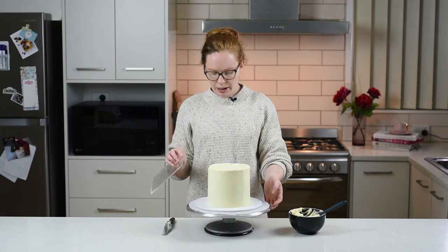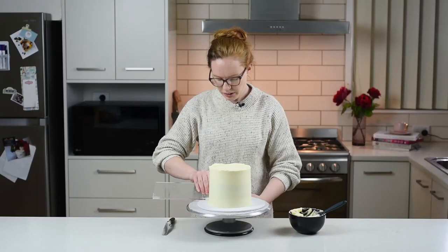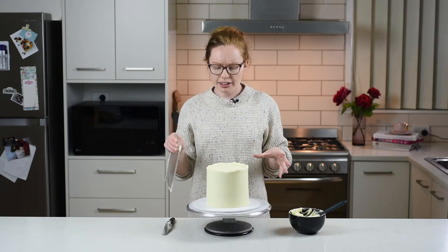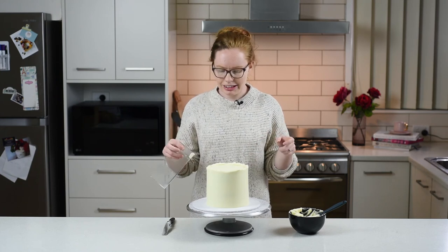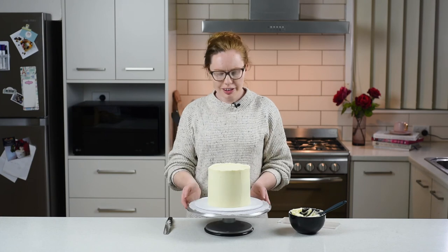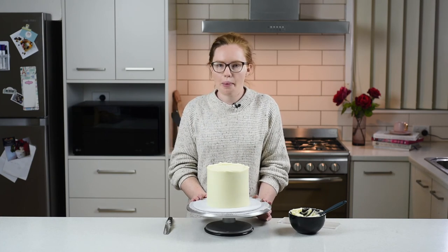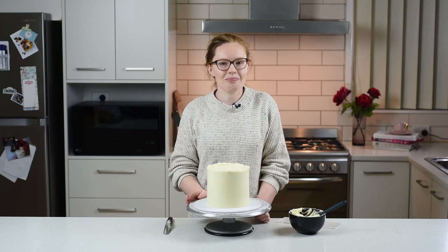When you're done and happy, make sure you tidy up the edges a little bit. I always like to do a better job at that once I've popped it in the fridge, so everything on the cake is a little bit more stable and I'm not as likely to knock or dent it. I'm all done with this cake and all its beautiful texture — I'm going to put it in the fridge, but I hope this video helps you nail that perfectly imperfect rough buttercream edge.